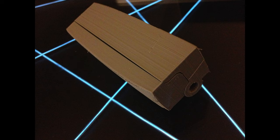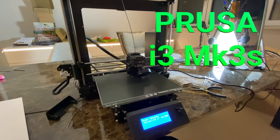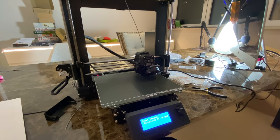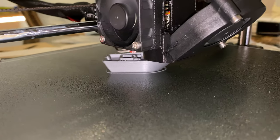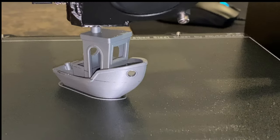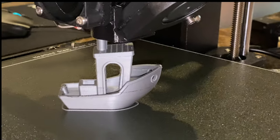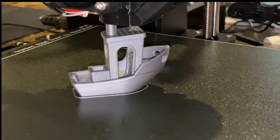So I bought a new printer — the Prusa i3 MK3S — which is like the king of 3D printers right now. It's made in the Czech Republic. This is the very first print I did with it and it came out absolutely perfectly. There's no more warping. Never mind that black line, it's just some sharpie I put on there for a test. The quality is amazing.